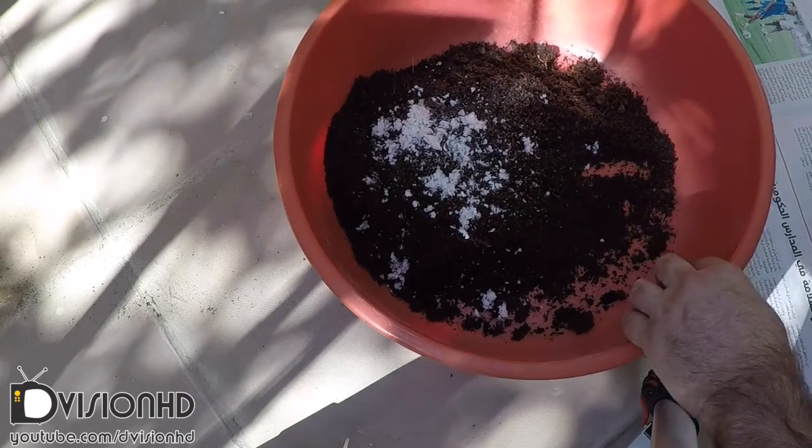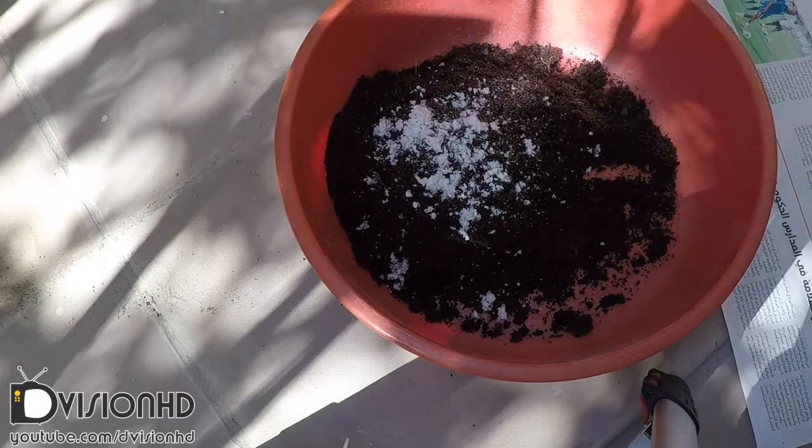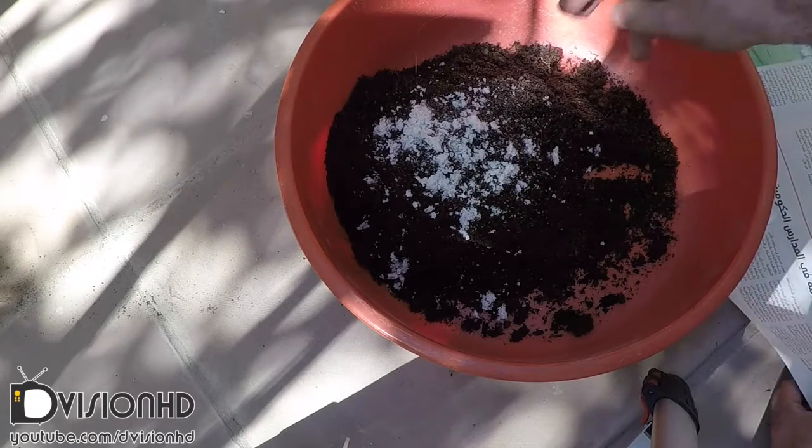If you mix this with ordinary potting soil, it can reduce your watering period by more than half.